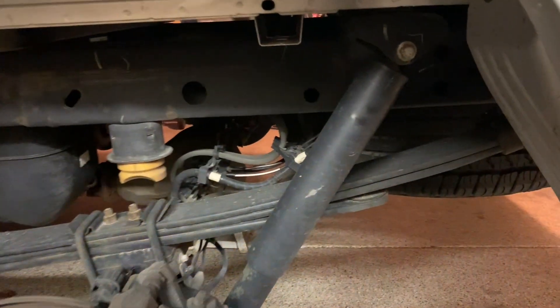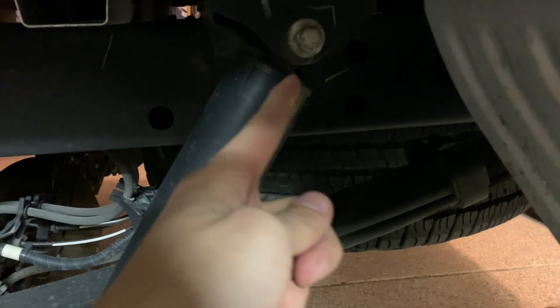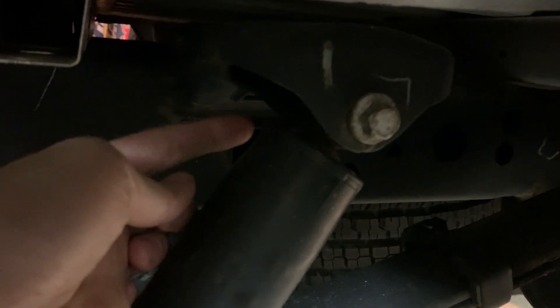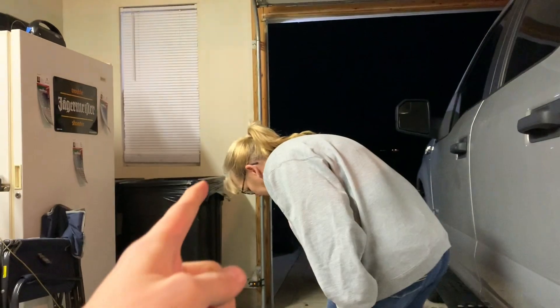Alrighty boys, after a trip to Lowe's, we finally know how to do this. So once you have your wheels off and it's in the air, this is a 15mm bolt and the nut on there is an 18. Just get your impact — that's what I had to do now that I have an impact — and an 18 wrench, hold the wrench back there. Big shouts to mom, by the way, for helping me get an impact.